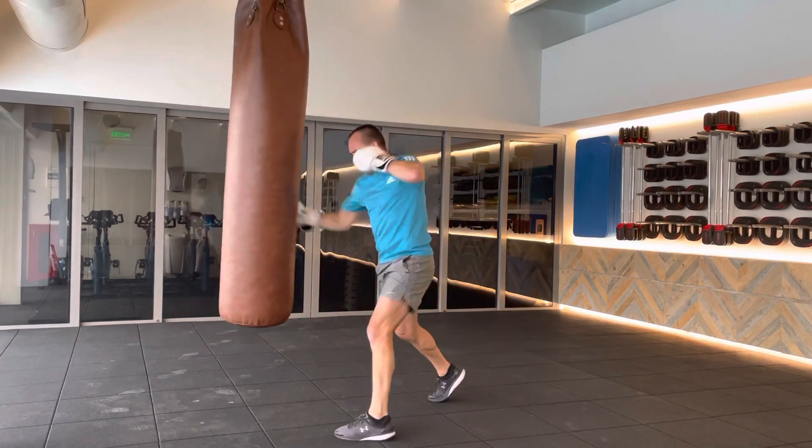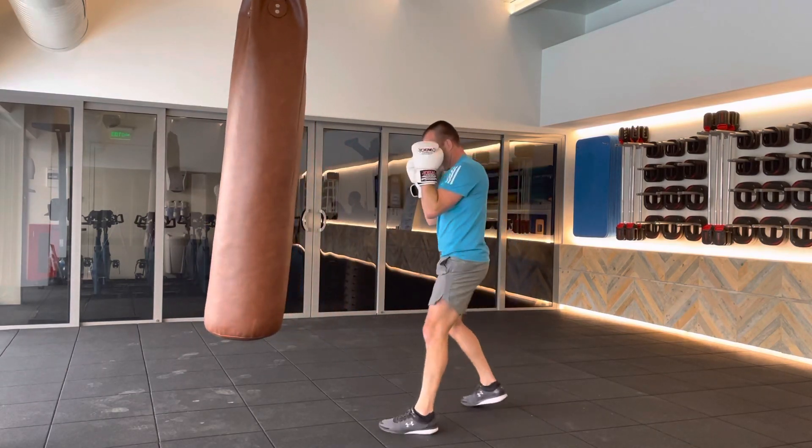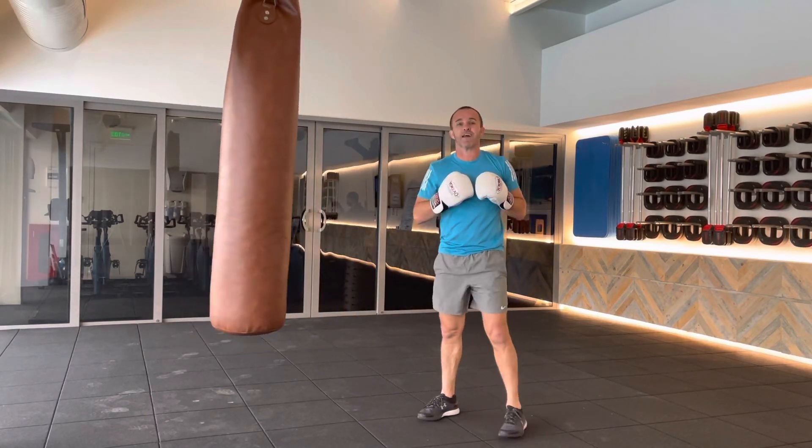Two more. Let's go one more. One, six, three, seven.